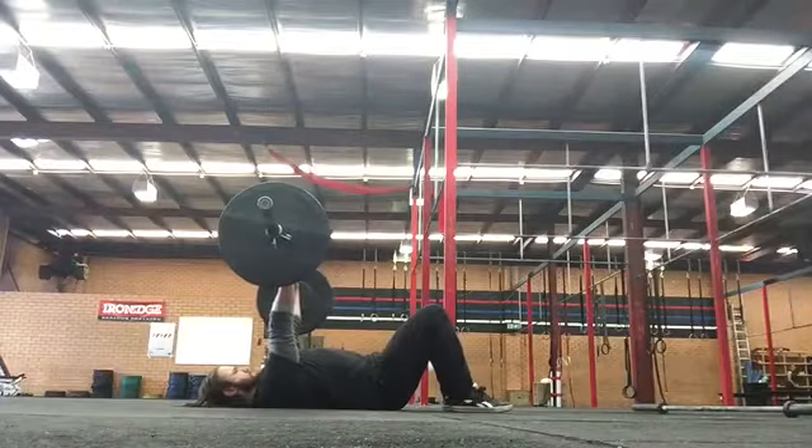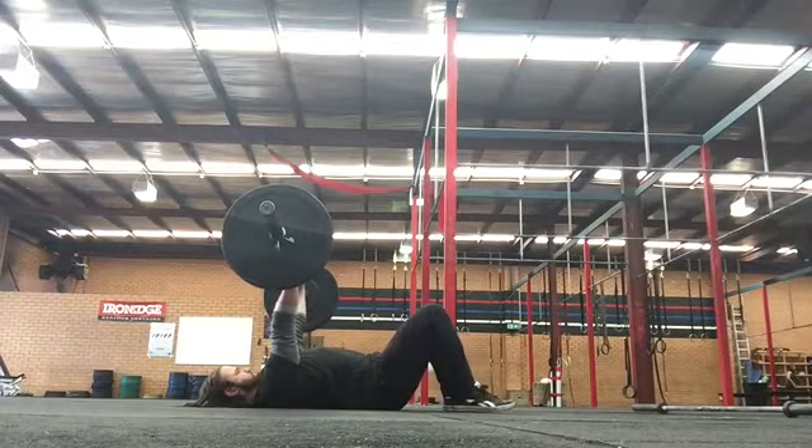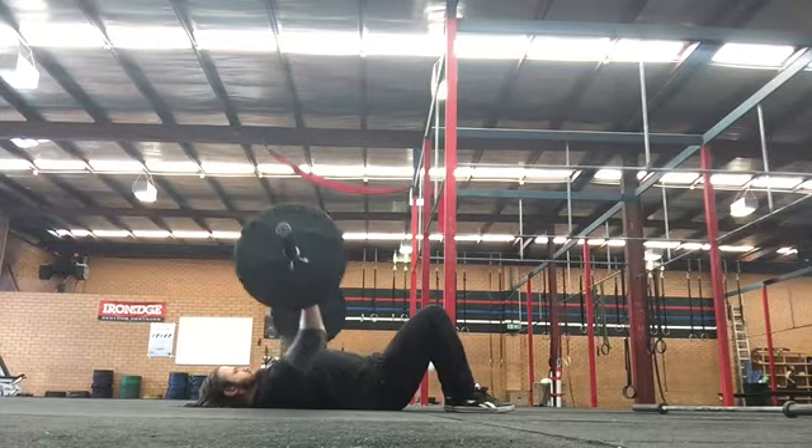Set your shoulders by retracting and depressing your shoulders and pushing your chest up. Only the upper part of your shoulders should be touching the ground.